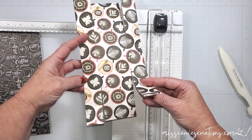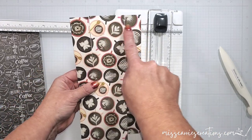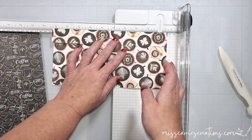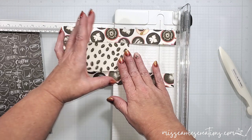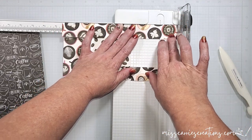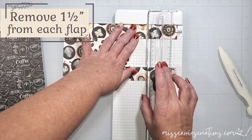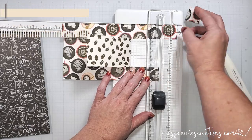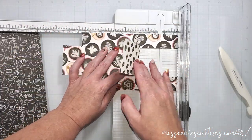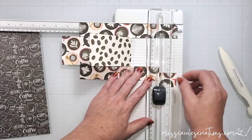Now I need to trim off 1 and a half inches from each of these smaller flaps. I'm going to place the longer side at the top of my paper cutter, then fold in the center pieces and line everything up at the 1 and a half inch mark. Then I'm just going to cut off the end of each of those flaps. I'm going to repeat this on all four of the smaller flaps that were cut, and then I can assemble the box.